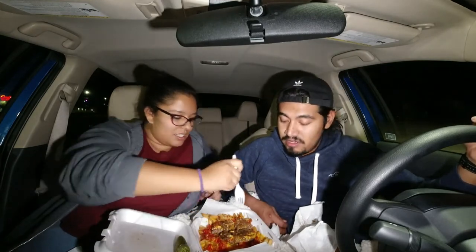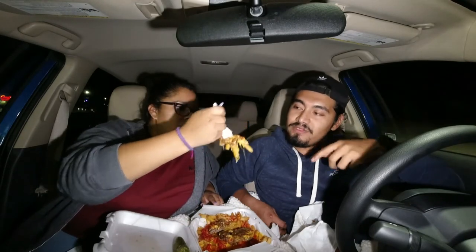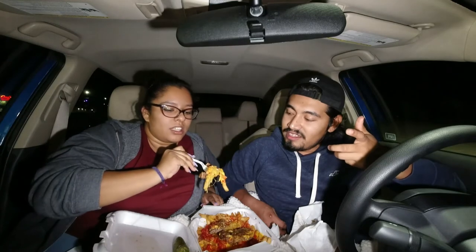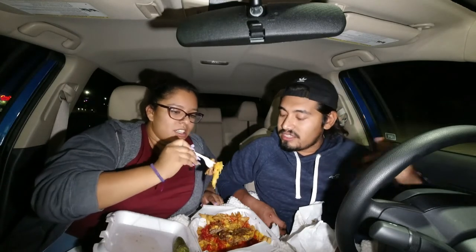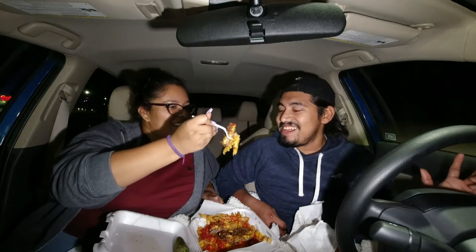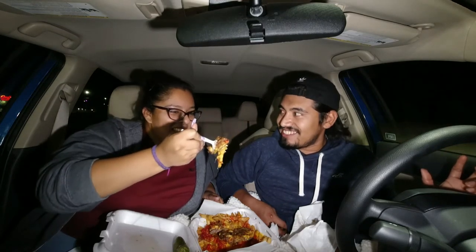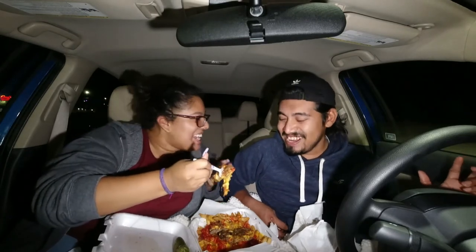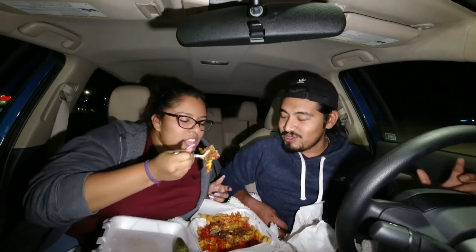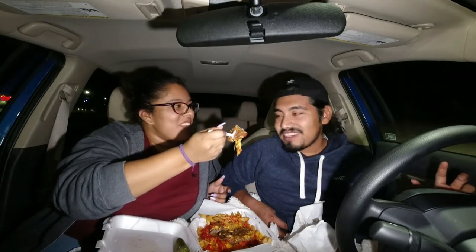But to buy it every time? To me, it's not worth ten dollars. You've got a little bit of cheese, fries, meat, and grilled onions. I don't like those onions that much and I don't really like the fries. Knowing that I paid ten dollars for the price — that's the issue.